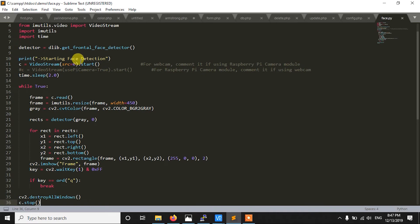After that we are printing a line like 'starting face detection'. These two lines are quite important. If you want to use the webcam, use the first line — we define the video stream with src=0 and call start(). The 0 means I have a single webcam; if you have more than one webcam and want to use the second one, you can write src=1. If you want to use the Raspberry Pi camera, comment out the first line and use the second line.